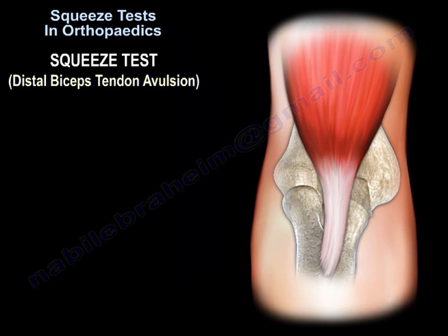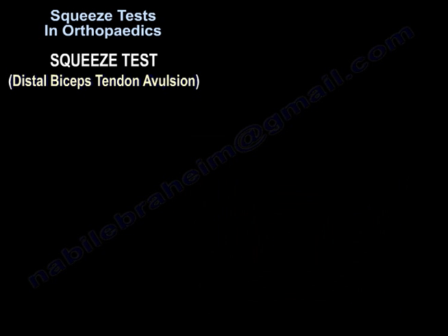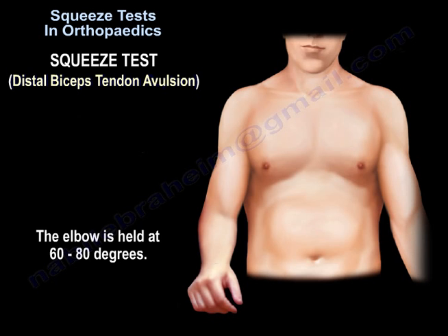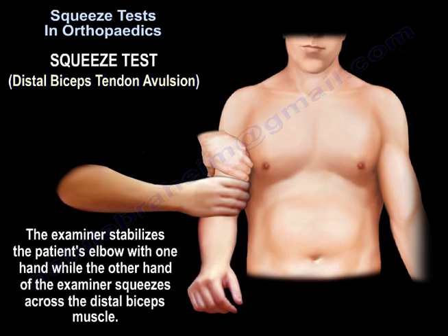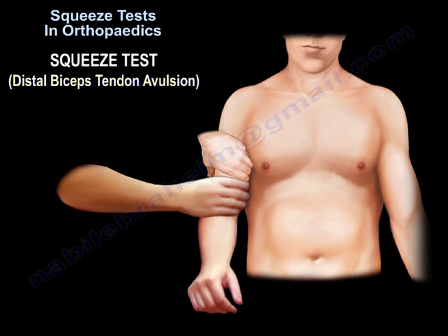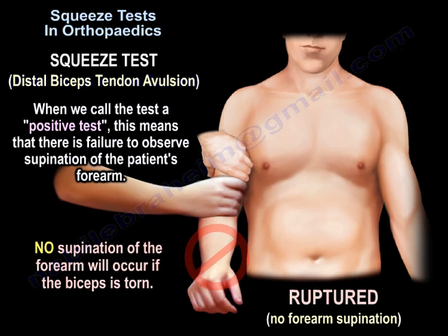The squeeze test is also used to diagnose distal biceps avulsion. The elbow is held at 60 to 80 degrees of flexion. The forearm is slightly pronated and rested comfortably. The examiner stabilizes the patient's arm with one hand, while the other hand squeezes across the distal biceps muscle. Normally, if the biceps is intact, there will be some supination of the patient's forearm or wrist. A positive test means there is failure to observe supination of the forearm.